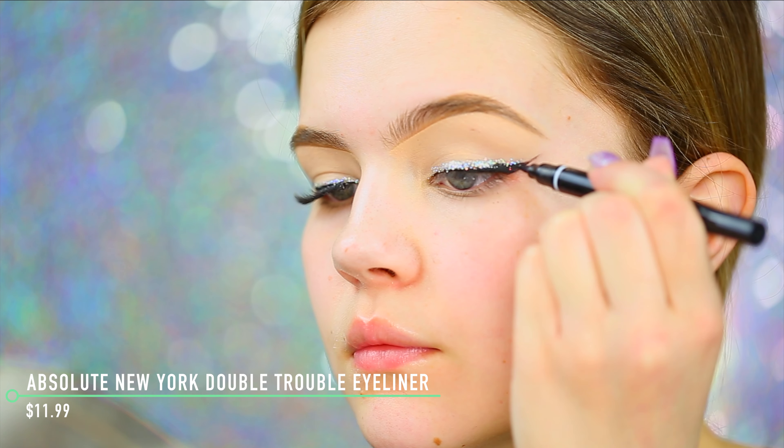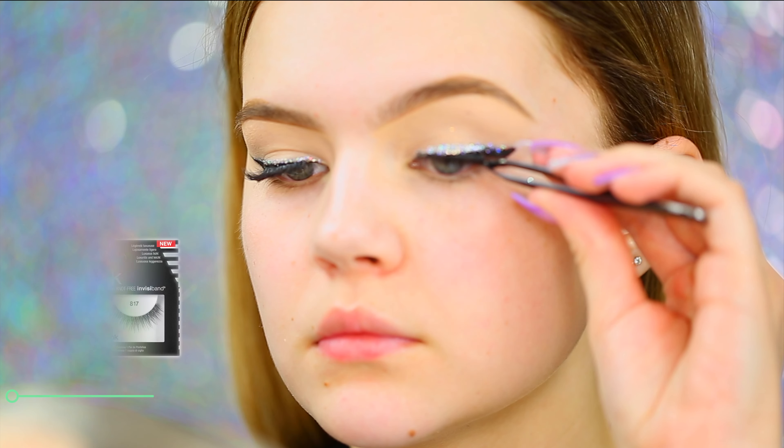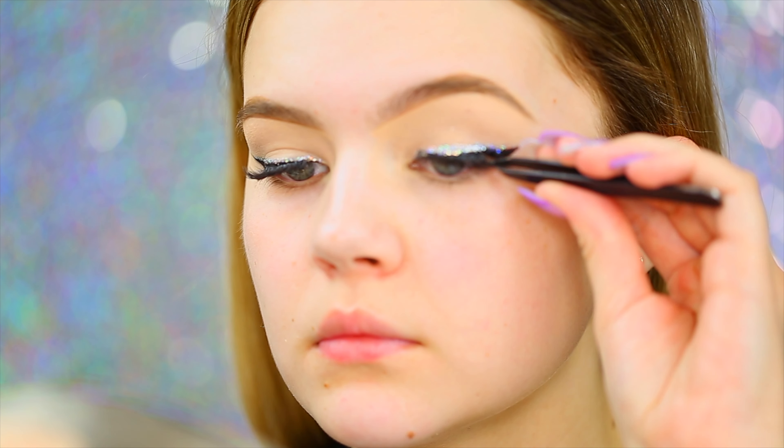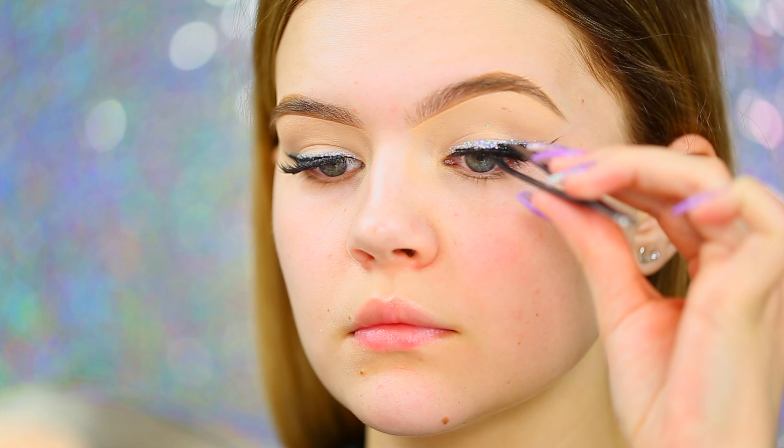Make sure you apply the loose glitter while the glitter eyeliner is still wet so it has something to stick to. I'm going back to touch up the eyeliner because I got a little crazy with the glitter and wanted to make it really clean. Then I'm going in with the Ardell Foaming Lashes in style 817 — these are perfect, they finished off the look beautifully without overpowering or drowning out the eyes.